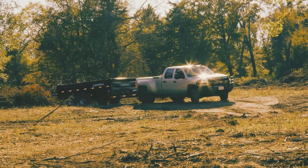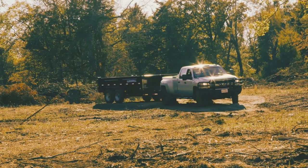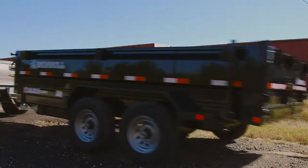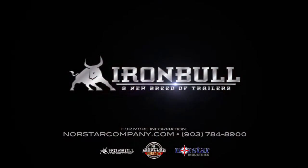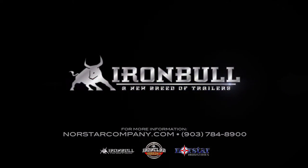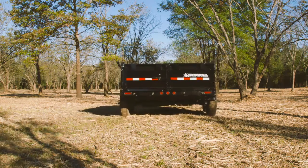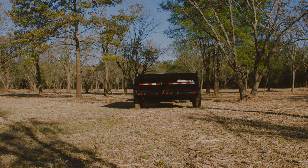Check our website for details. If you have any questions about Iron Bull trailers, call us at 903-784-8900 or visit NorthStarCompany.com.